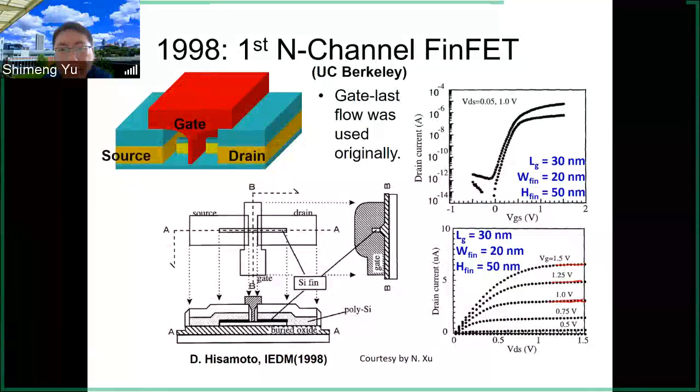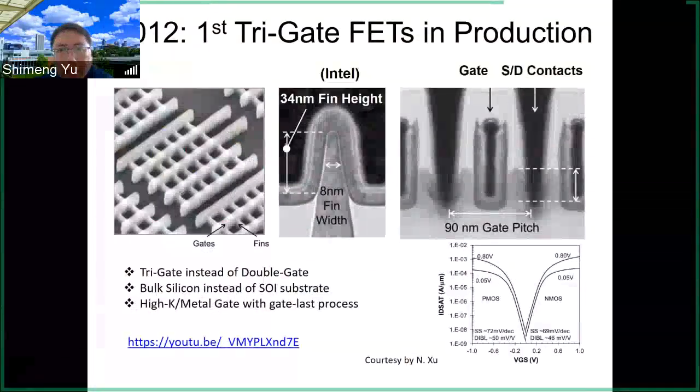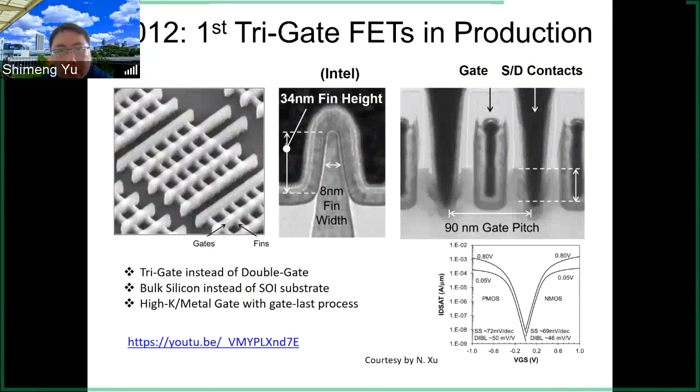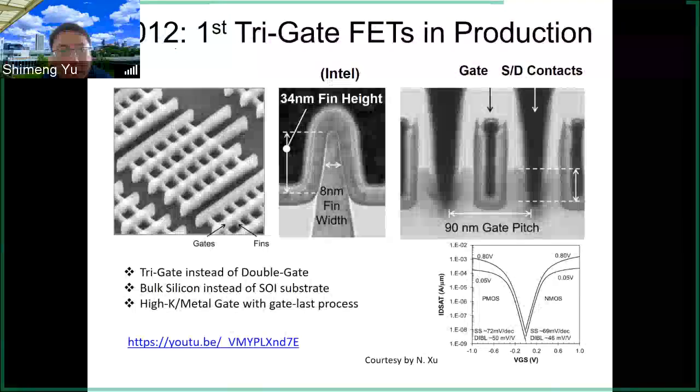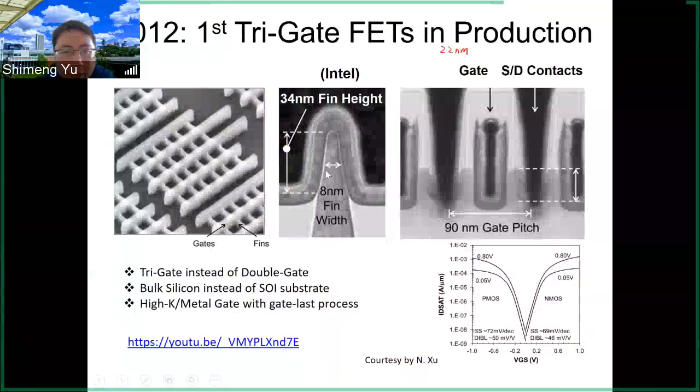To manufacture this kind of transistor across a whole wafer with billions of transistors takes a lot of effort. After this paper, the industry borrowed this idea and continued developing the process. From 1998 to 2012 — that was 14 years of industry R&D — Intel first commercialized the FinFET technology into their 22 nanometer production. This is the so-called tri-gate process from Intel. Intel renamed the FinFET to TriGate, possibly to avoid some patent issues with UC Berkeley.